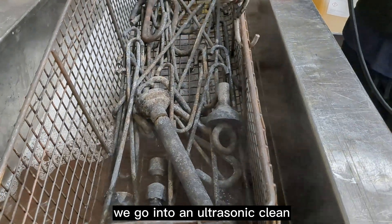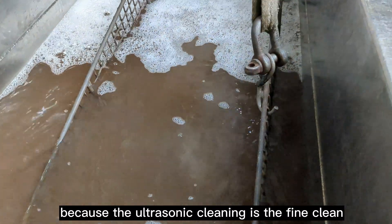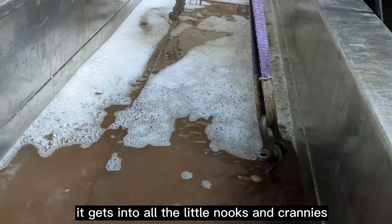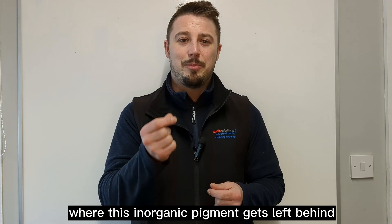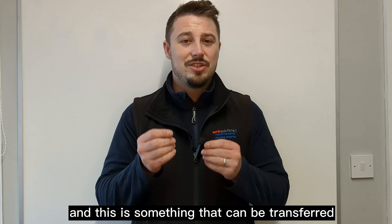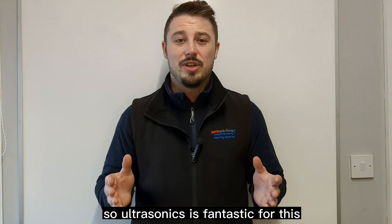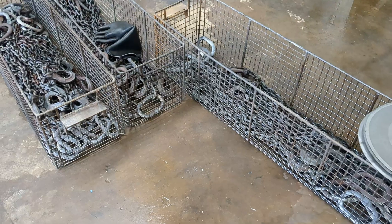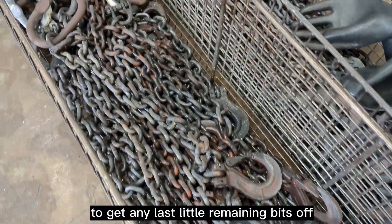We then go into an ultrasonic clean, and this is the big differentiator. The ultrasonic cleaning is the fine clean — it gets into all the little nooks and crannies and crevices where inorganic pigment gets left behind, which can be transferred into your next powder coat. After ultrasonic cleaning, the parts are all dried using compressed air to get any last remaining bits off.